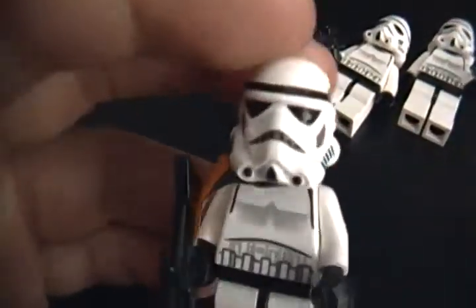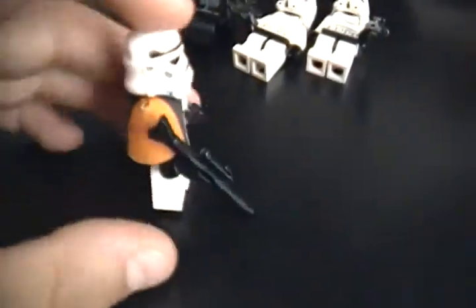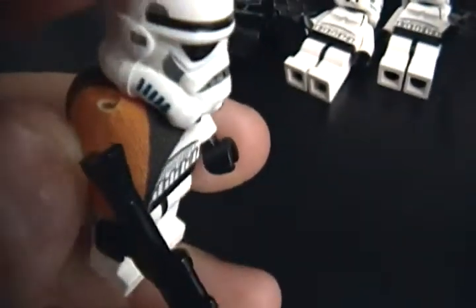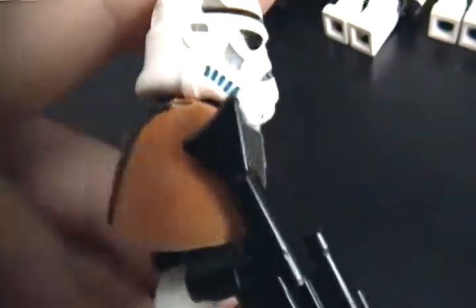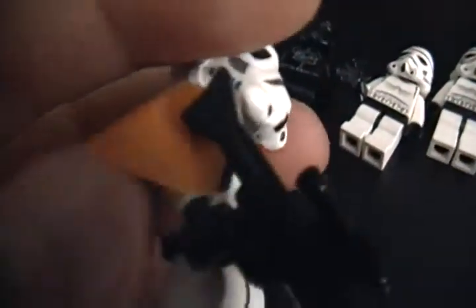Then you get two sandtroopers, which are really cool looking. These guys have got their little orange capes, which are fairly unique. The orange version comes in this set and then the Mos Eisley Cantina from 2004. There's a newer black version — it's entirely black in the newer Landspeeder. I actually prefer the black one because it just goes better with the Stormtrooper. And you get two of them.